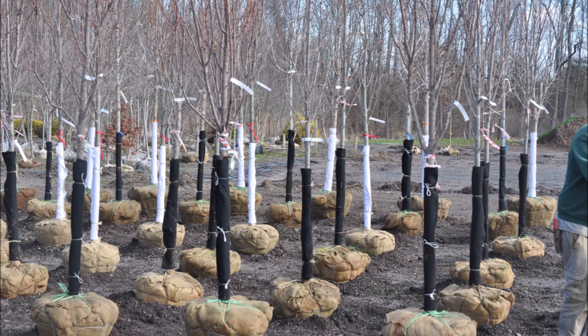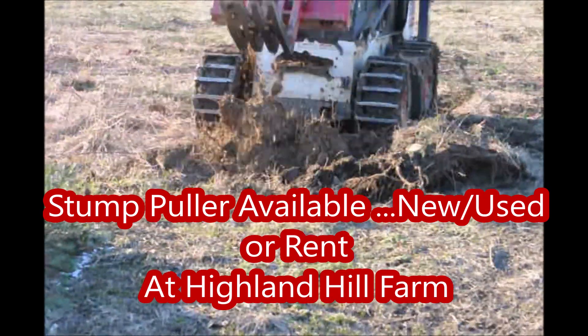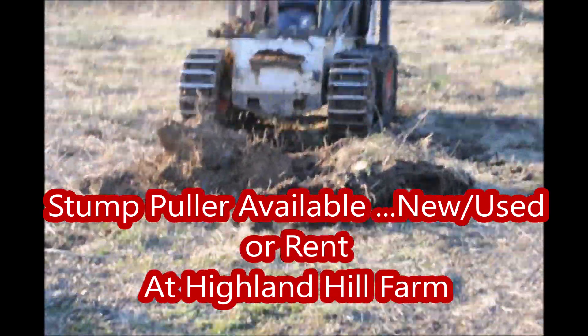When you go to replant a large balled and burlap tree, a major issue is going to be the roots that are left in the soil after you've cut the tree down. At Highland Hill Farm, we deal with that all the time. We replant many of our fields and when we do, we use a stump puller.